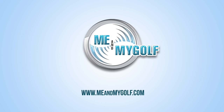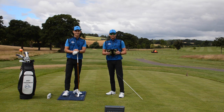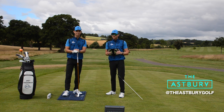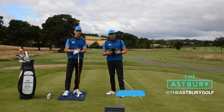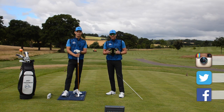Hi guys, I'm Joe Miller. I'm here with me and my golf and this is my swing analysis. This is where we analyse one of your golf swings to help you take charge. If you want to have the chance to have your swing analysed by myself and Piers, go to Facebook, Instagram, and Twitter today and enter the competition. It could be you. Good luck with that.